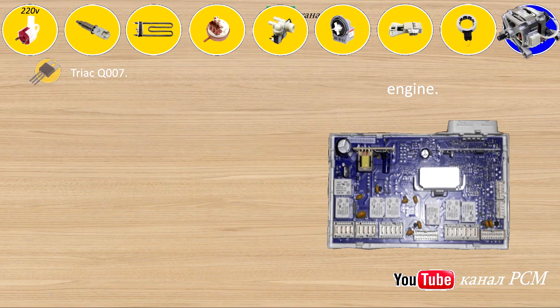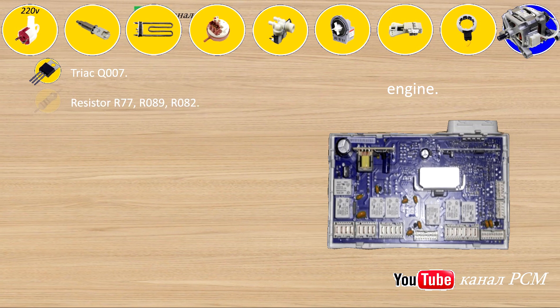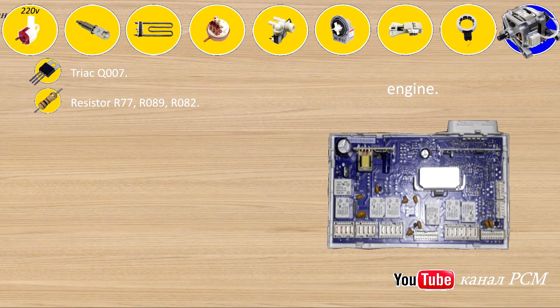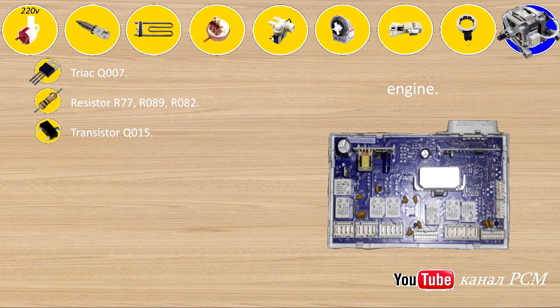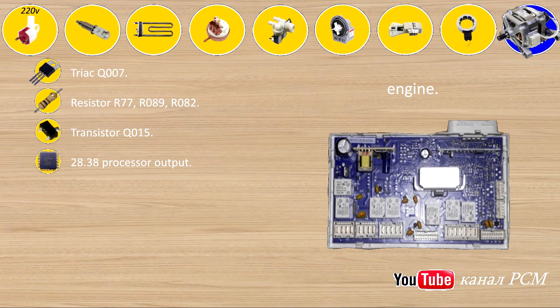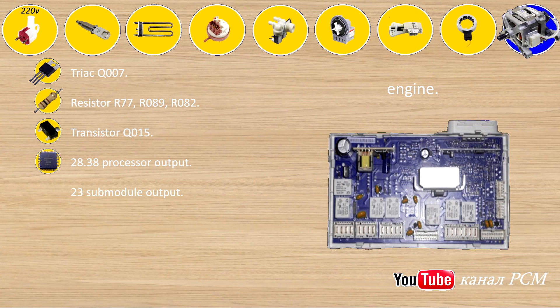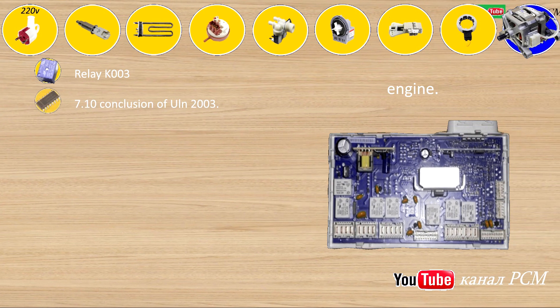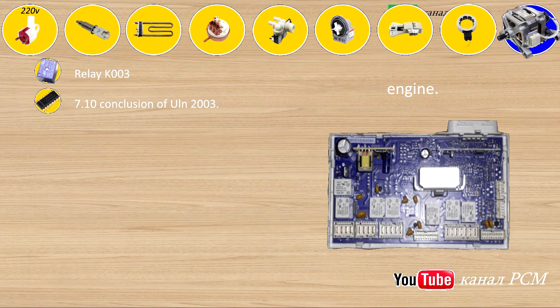Engine: triac Q007, resistors R77, R089, R082, transistor Q015, 28/38 processor output, 23 submodule output. Relay K003, 7/10 conclusion of ULN2003, 17 processor output, 12 output submodule. Relay K004, 1/16 output of ULN2003, 5/8 processor output, 6 output submodule. Relay K005, 4/13 ULN2003 output, 55 processor output, 7 output submodule.